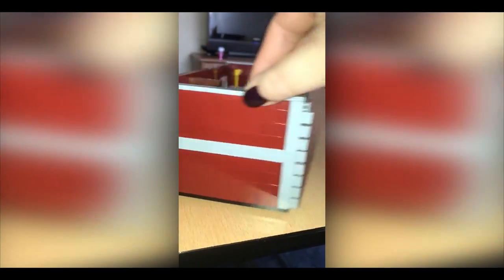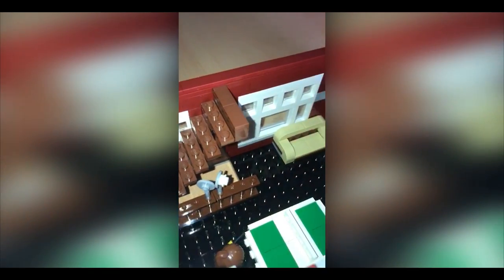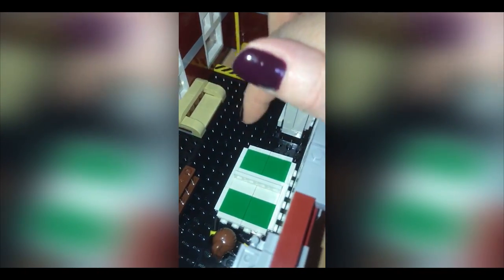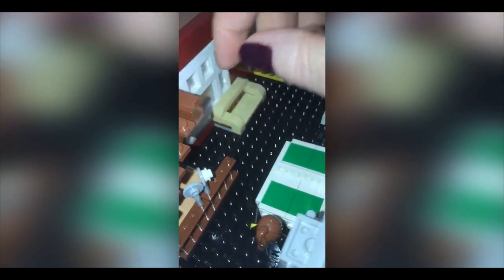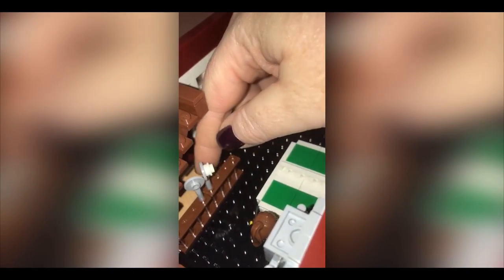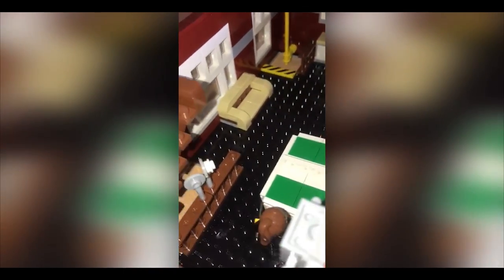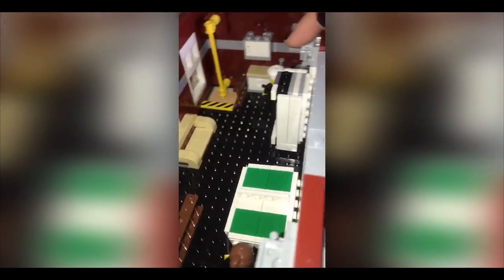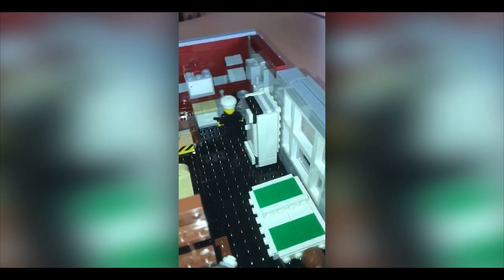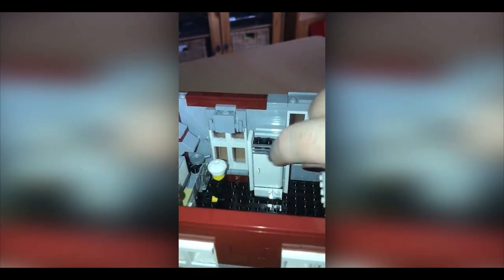And then we just have a look on the inside — there's a table tennis ping pong table. This is the bat and the ball; somebody's ready for a game, she's stood there waiting. Little sofa, and then a kitchen area — got somebody cooking, and then a lovely little fridge.